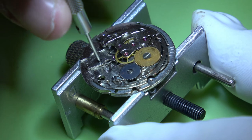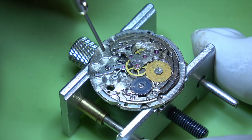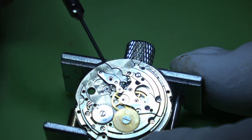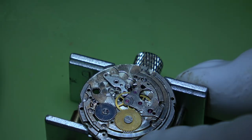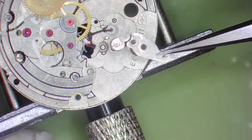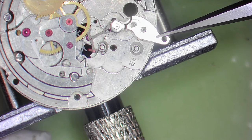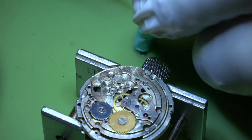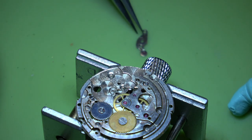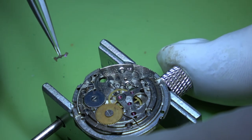We can turn back over onto the train wheel side and take out the pallet fork, starting with the pallet cock. There are little slots under these so you can get a screwdriver in to get a little bit of purchase. You want to be careful you don't snap any pivots. That looks okay under the microscope - it needs a bit of a clean, it's got a bit of oil on there. I'll take that excess oil off with some Rodico. Then we can remove the pallet fork.